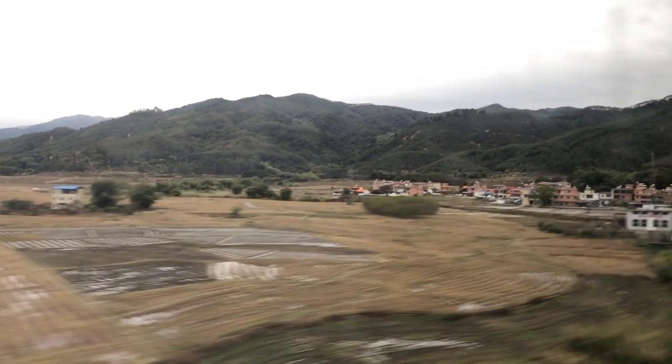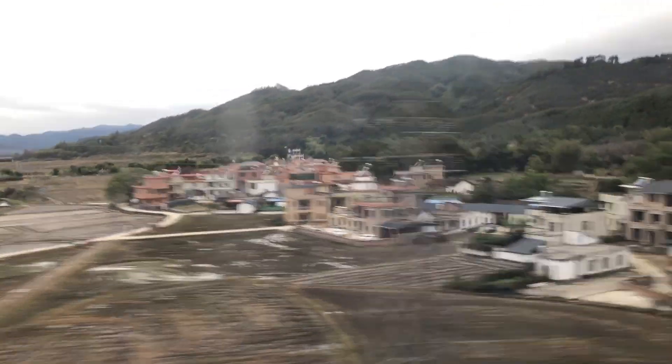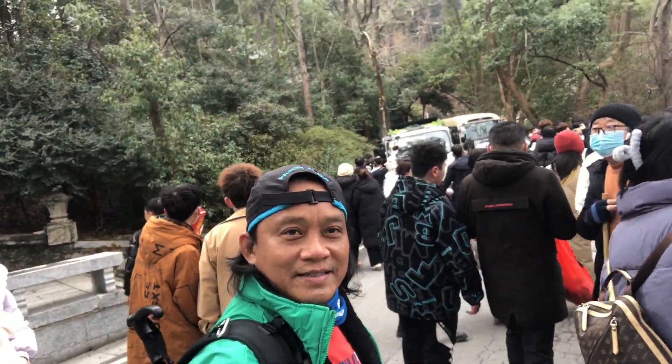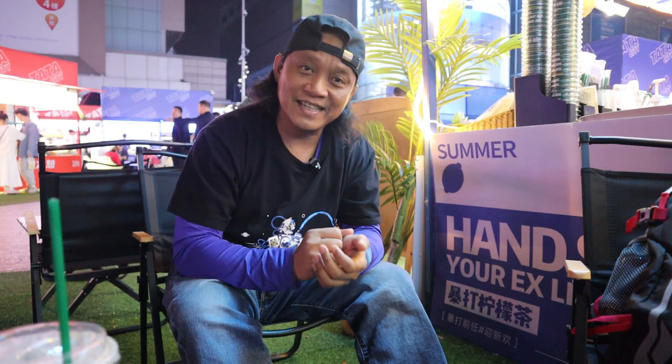That work will take only about five hours, and the rest of my two days will be for traveling, like hiking. I'm actually aiming to hike in one of the mountains in the Jiangxi province, that is in Nan Jiangxi.